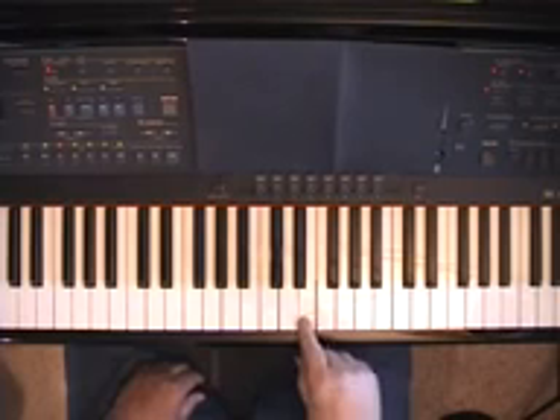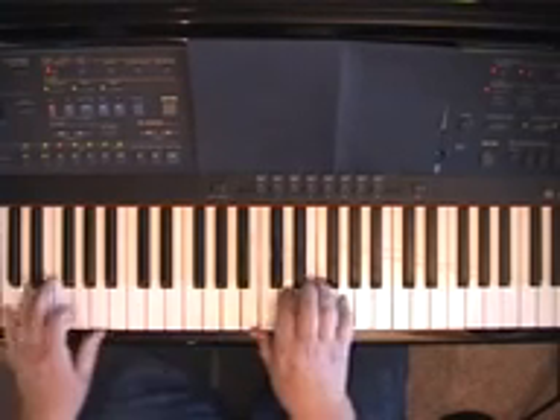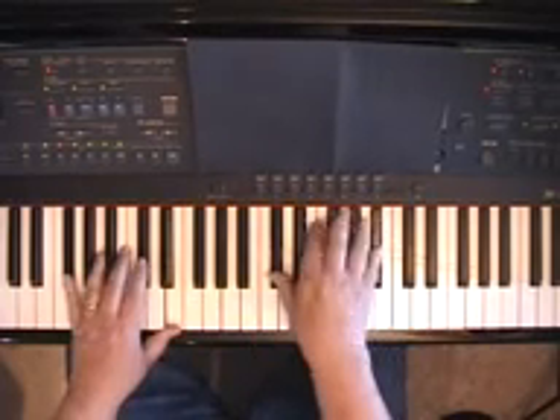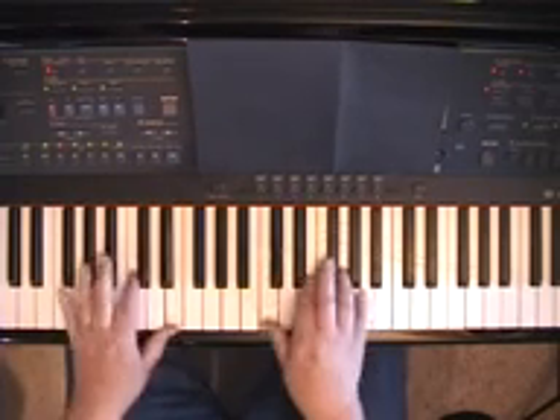Or, what's a half-step below F? E. Play an E chord right before going to F. And usually you can use a 7th — that makes it smoother. For example, let's say I'm on C going to F. There's a G flat 7th — that's a half-step above F — and then I just slide down to F.